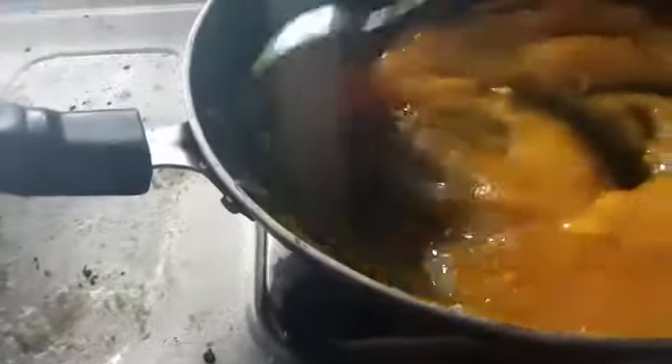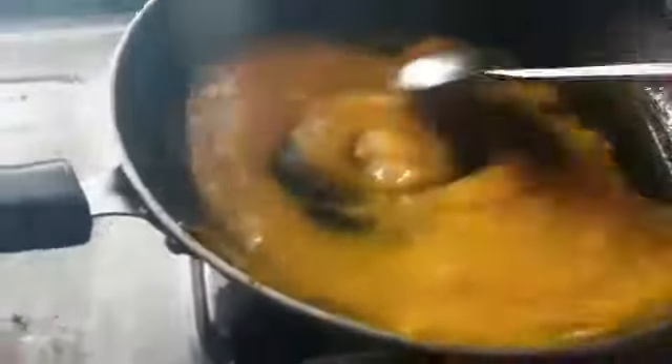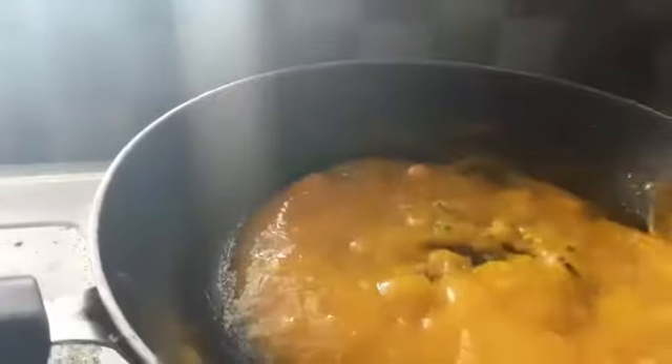The first time I did the preservative method, I added a little bit of water. We have a medium flame, medium to high flame.